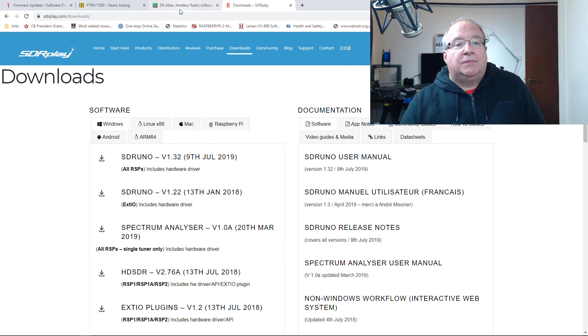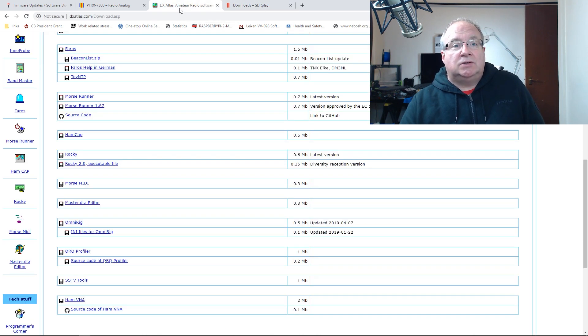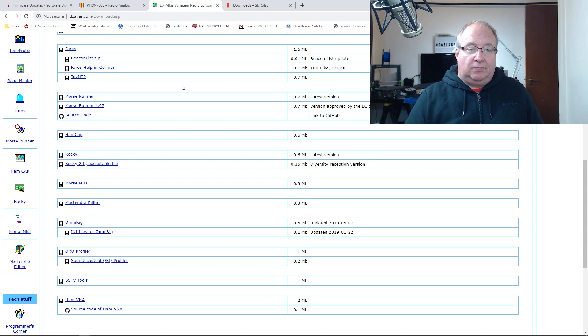Once that's done, the next step is to install the DX Atlas OmniRig software. It's a simple case of heading over to dxatlas.com, downloading the relevant file, installing it, and away you go.